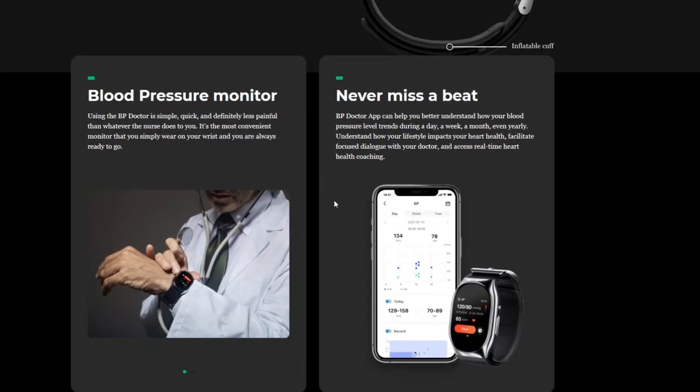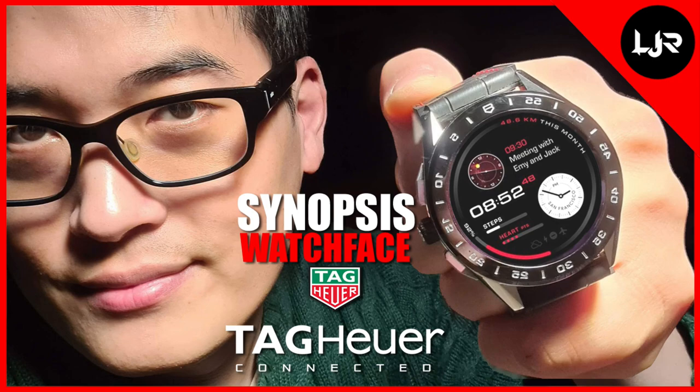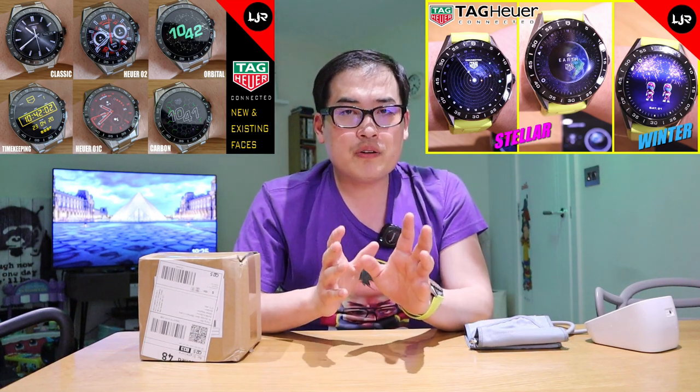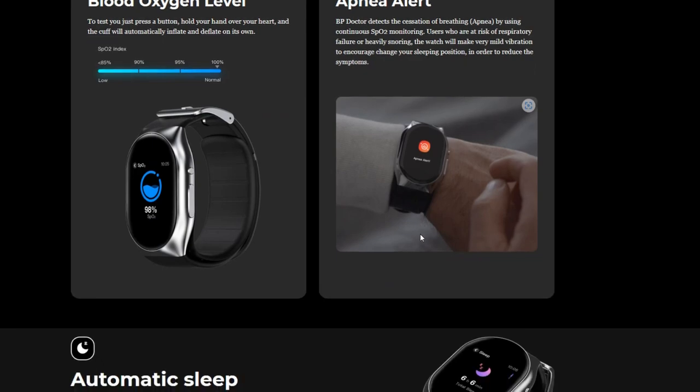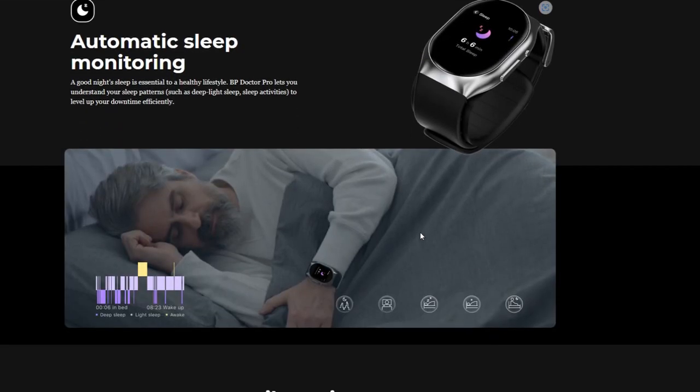I've been owning a TAG Heuer Connected smartwatch, as you've seen from my previous video, for nearly three years and I love the design every time I look at it. But if there is a smartwatch that could also read my blood pressure at the same time, I am kind of willing to give up on this TAG Heuer smartwatch.